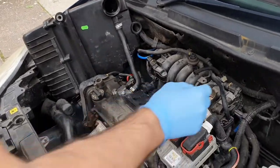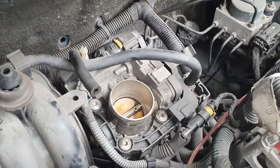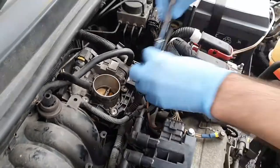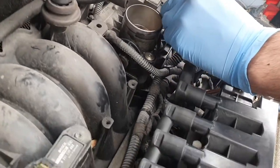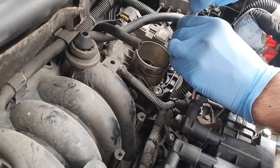Now there are four screws that will release the throttle body once you have them unscrewed. It's an easy process but make sure that you are careful doing this.